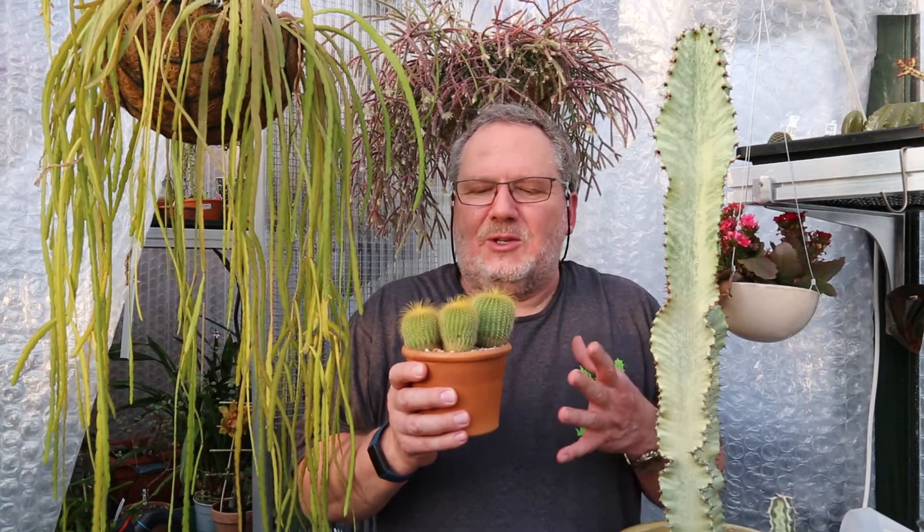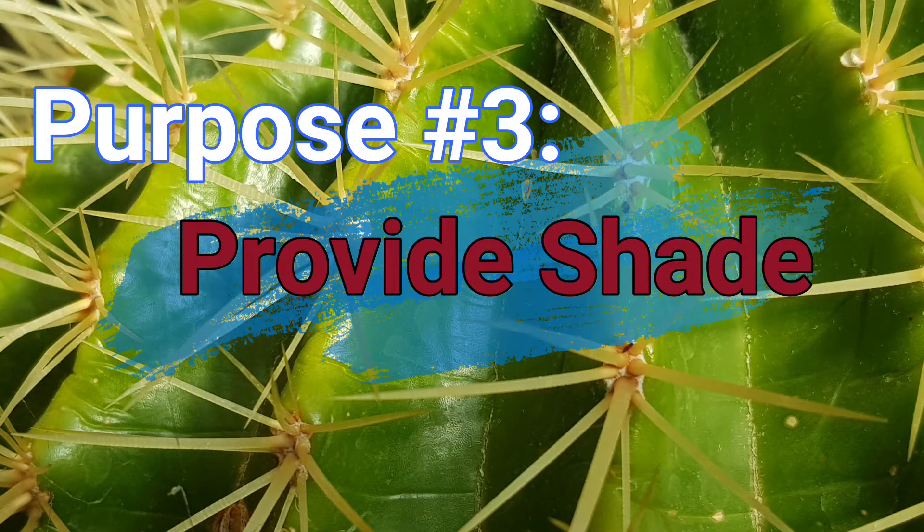Reason number three: cactus spines provide shade to the main stem, the main plant.